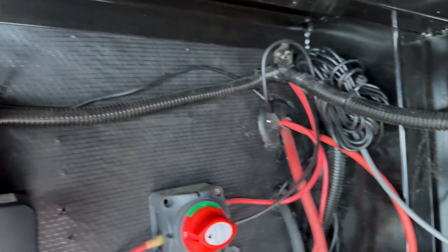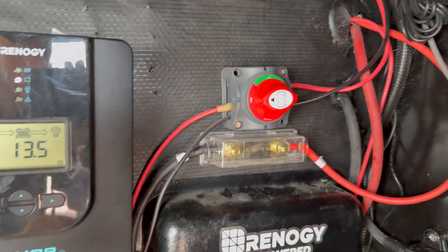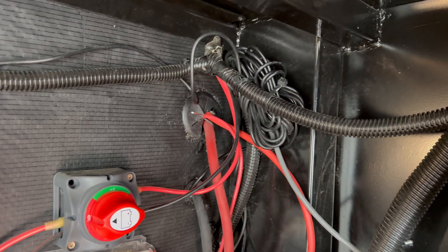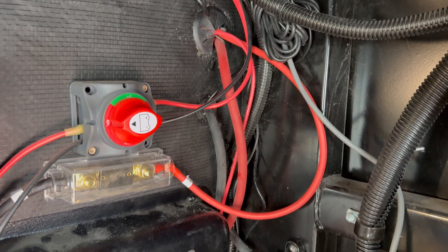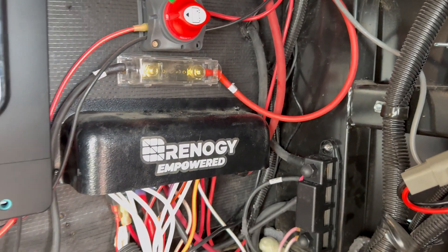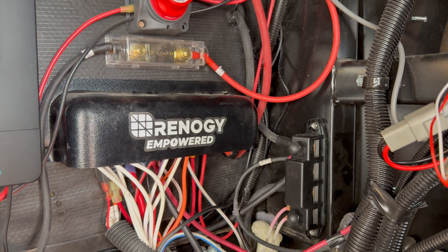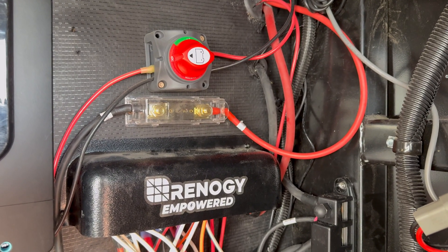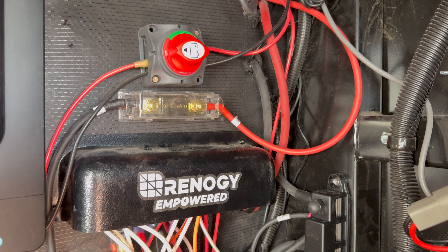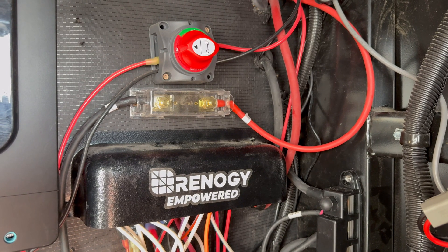Up front, did the same thing — put a grommet on both holes to clean things up. This bundle of wires goes to the Bluetooth and the battery temperature sensor for the solar controller. I might do a little more zip tying to tidy this up. I might do a follow-up video talking about the AC load on that 15 amp circuit breaker from the converter, just to test it at full capacity and see what it's doing. Made it this far — appreciate you watching, thanks.